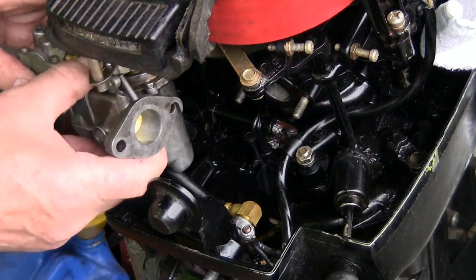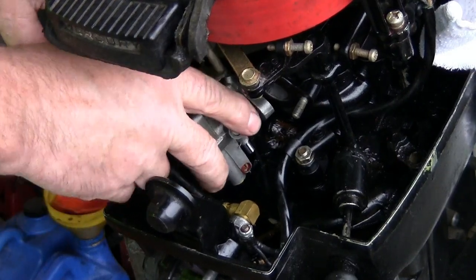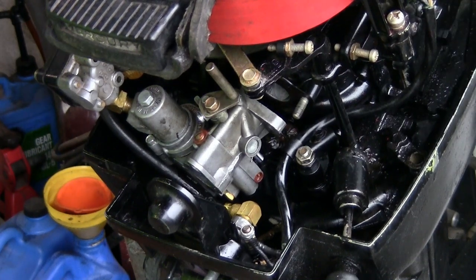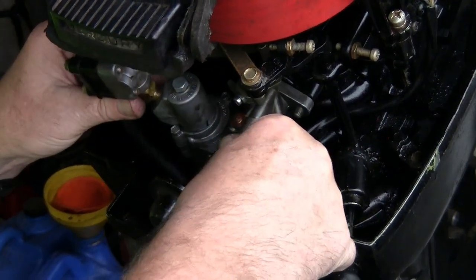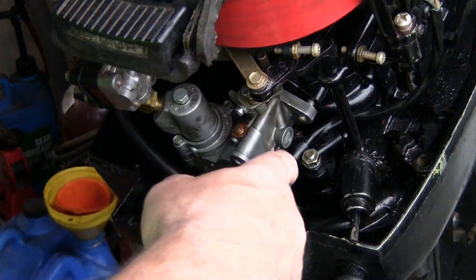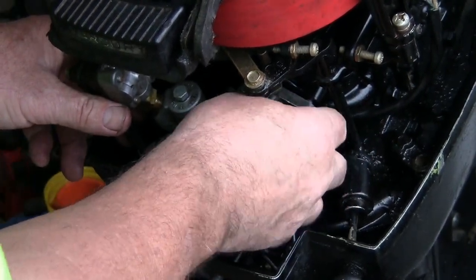Go ahead and stick it back on here. Make sure you get it seated down on there properly. The carburetor has got to be turned like so — there we go. Once we get it situated the way we want, go ahead and tighten that down. Now I've got to put it up on here and now that it's on there I can tighten this down. I've got to get this bolt started first because if I get the other one started too far, this one won't be able to go on. So I've got to get it started with the carburetor pulled halfway off.